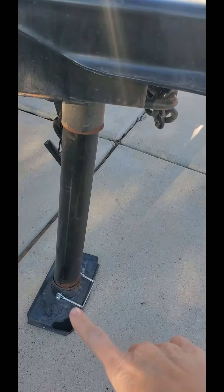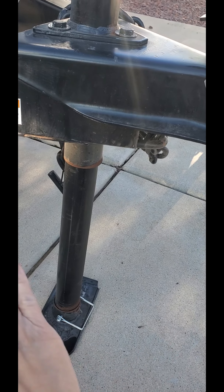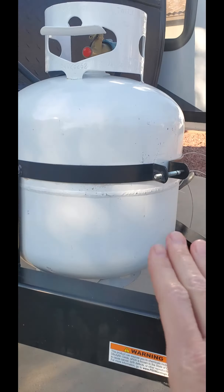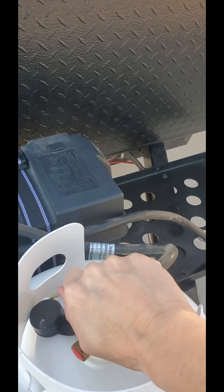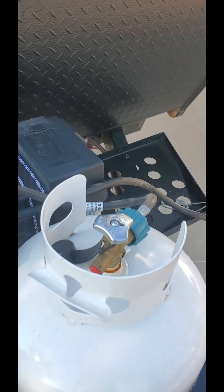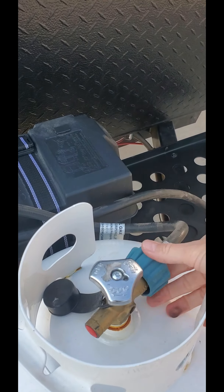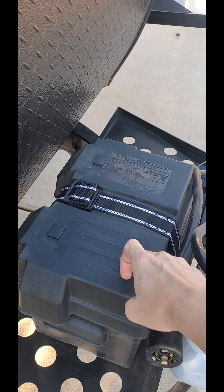Here is the bar that controls the level — it pushes down to level the trailer out. That is your propane tank: right tightens it, left will release the propane. And of course the cords here — here is the battery. The battery will control the fan and the lights; that's the only thing the battery actually controls.